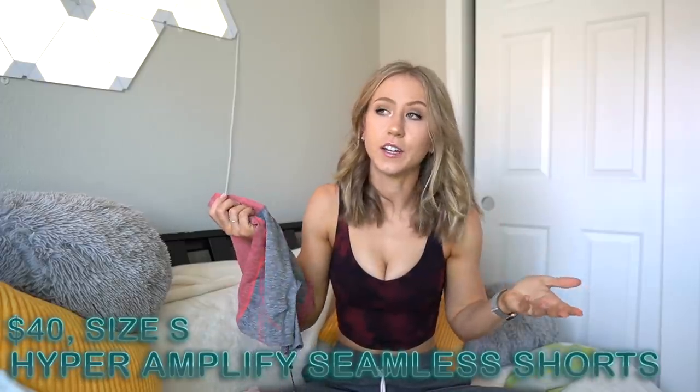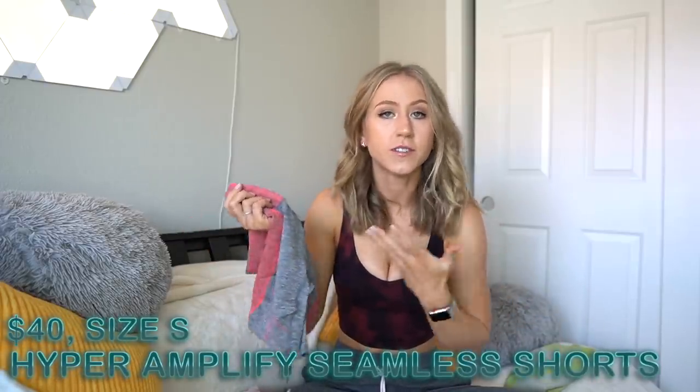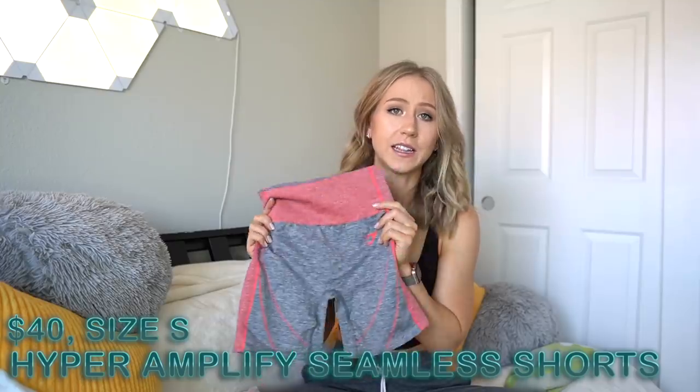And then super quickly, I feel like I often neglect the short options when Gymshark has shorts, so I got the Hyper Amplify shorts. These are $40, which is kind of insane to me — they are almost exactly the same as the leggings except the leggings just have some extra fabric on the legs, and they're $20 cheaper. Like two-thirds of the price. That's pretty crazy to me.